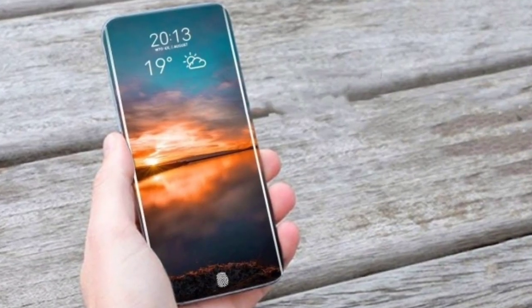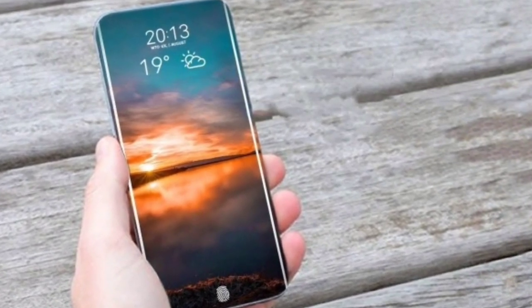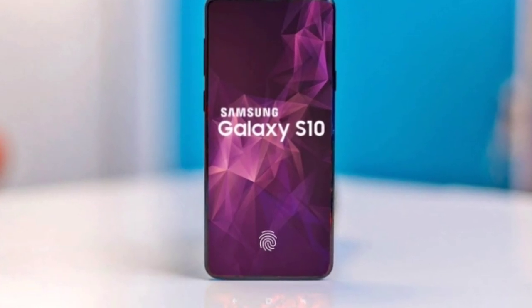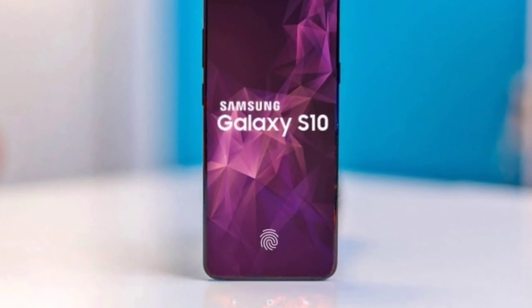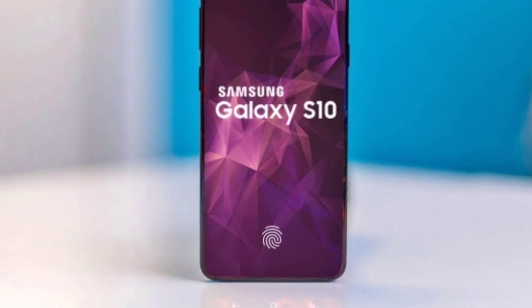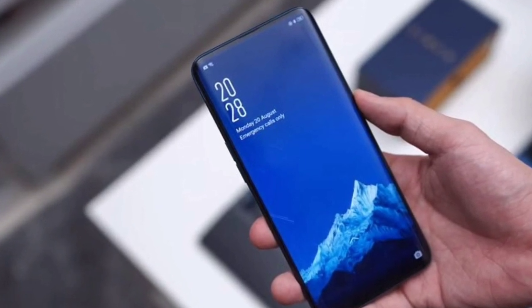As far as the Galaxy S10 headphone jack is concerned, the company reportedly has a prototype of the device without the jack and is still said to be thinking about removing it. This could go either way, as many other manufacturers have removed it and faced criticism. Samsung will have to ascertain if its user base is ready to make the switch.